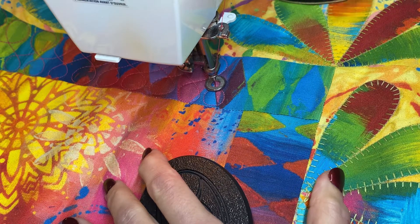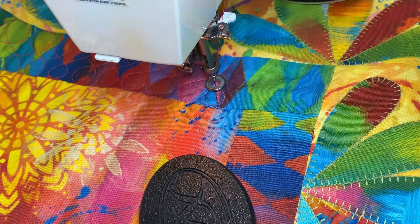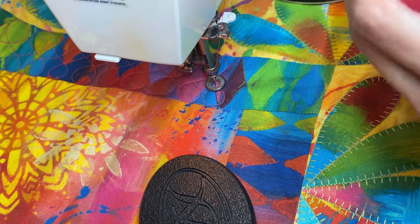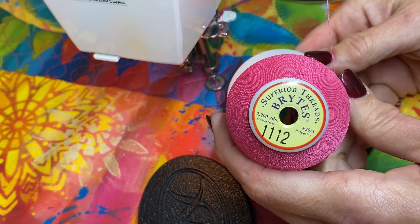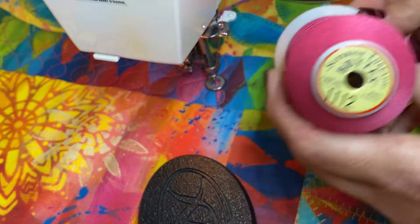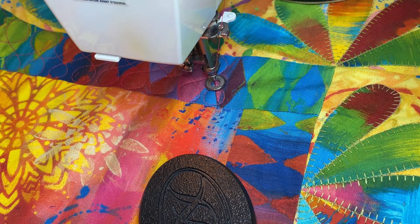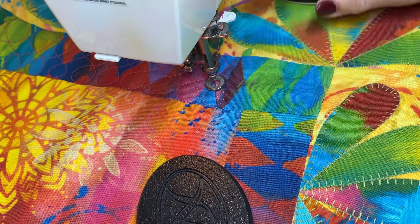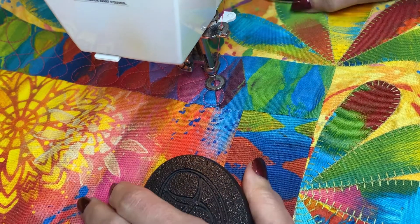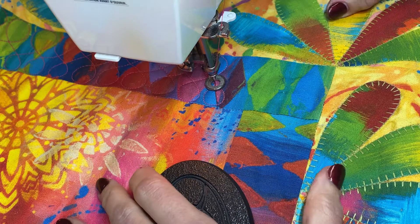I've got a 30 weight, which is a heavy thread. It's Superior Threads Brights, which is a 30 weight — generally speaking the heaviest ones you can put in your machine for stitching. And I've got a 90 top stitch needle going on to compensate for that heavier thread.